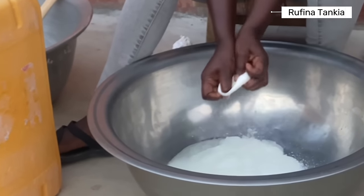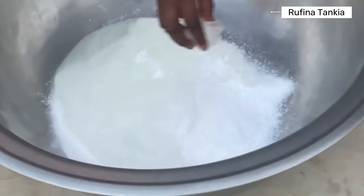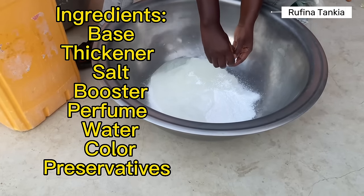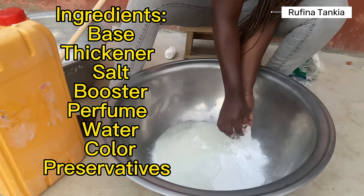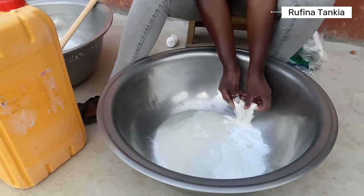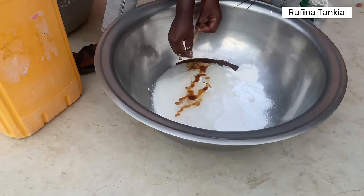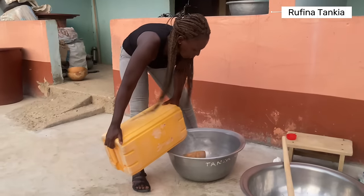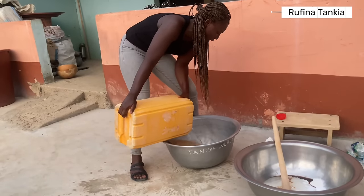So we add in the other ingredients. Some people would advise that you wear gloves to do the liquid soap, but I'm comfortable without the gloves. So I'm going to pour the water into a basin so that we can easily add it to our mixture.